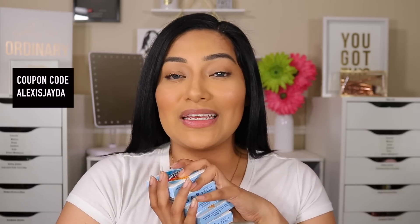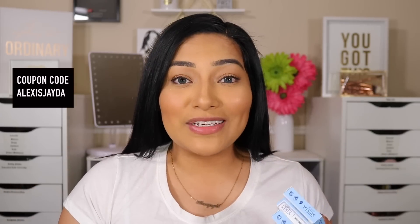I do have my own special discount code if you want to use it — it's Alexis Jada. You don't have to, but thank you if you do! What I love about this company is they're super affordable, which is a huge bonus. And on top of that, they have prescription contacts, which is amazing. For the longest time I couldn't wear colored contacts because nothing had my prescription, but now I can order from their website.